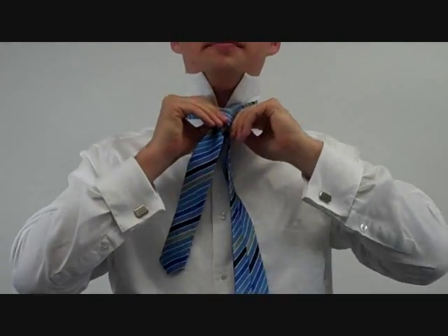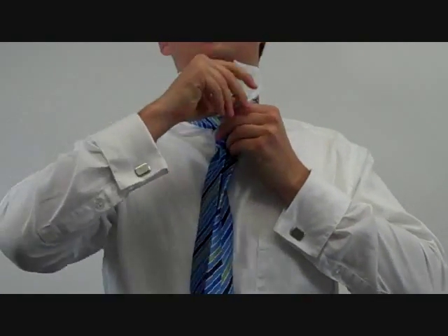Today, I'm going to teach you how to tie the Cavendish, which is a thicker version of the Four-in-Hand. It begins like the Four-in-Hand: take the wide end, left over the narrow, under to the right, over to the left again, and then under to the top.